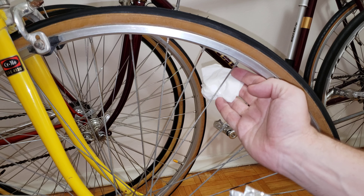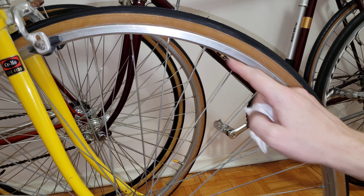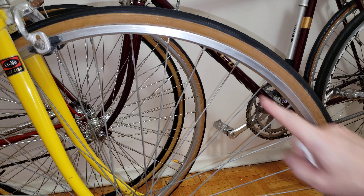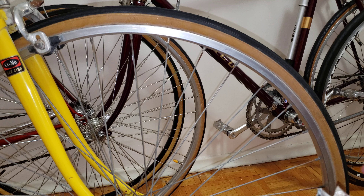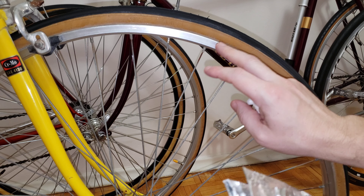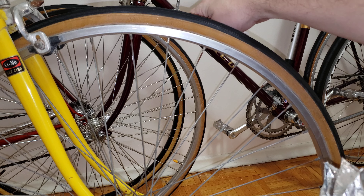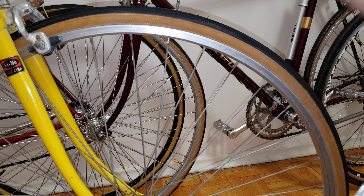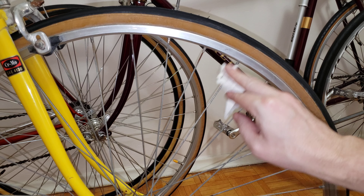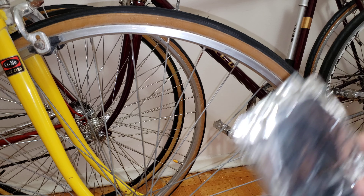Now I'm going to use the Kleenex to inspect my work. Look at the difference — the more you do this, the more rust is going to come off. Look at this one compared to the other — that is quite a bit of difference.